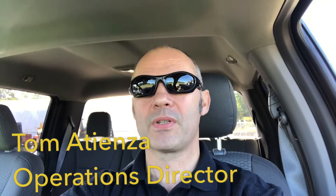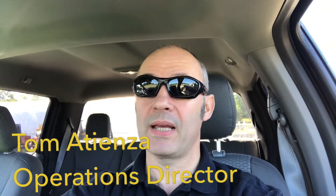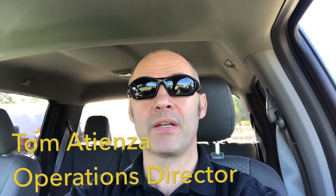Hi everybody, this is Tom Atienza from Corvus Services, and this week I'm back in Kalamazoo, Michigan with the guys from SWT Excavating.